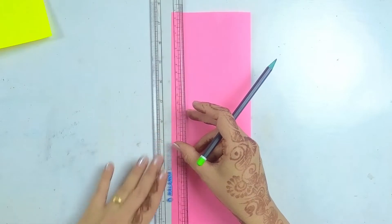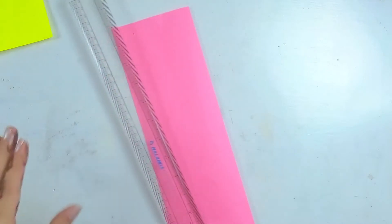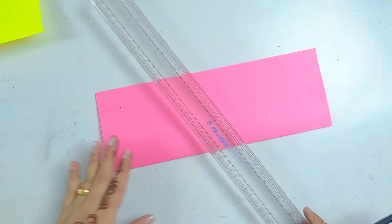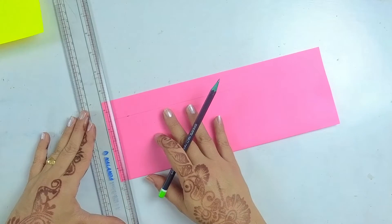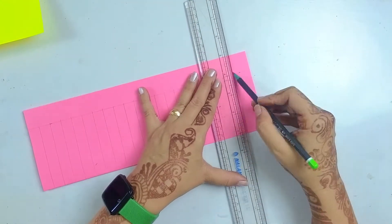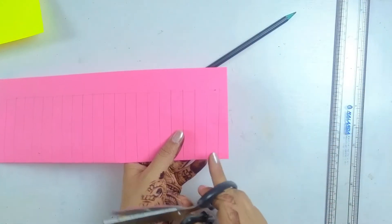At the top we'll leave a space of almost one inch. We'll fold it from the center. Now after making the fold line, we have made the line on the open side. We are making the lines at a distance of half inch apart.